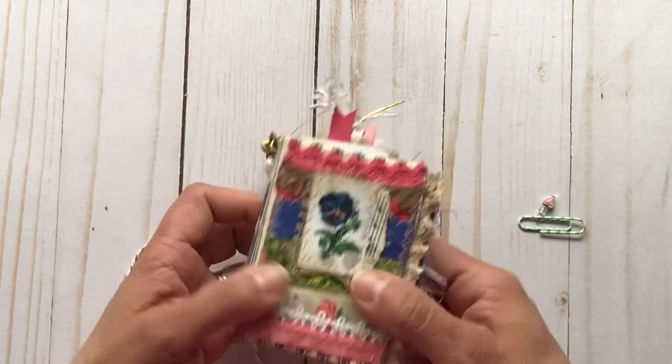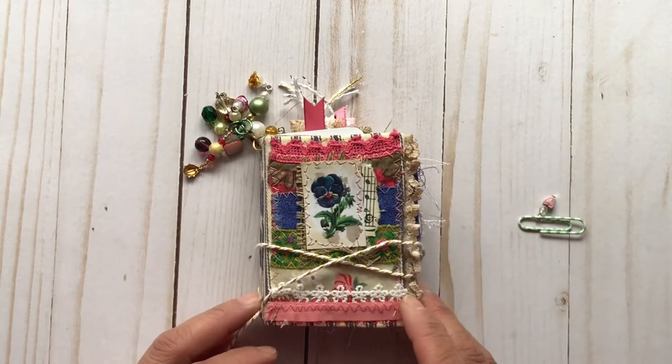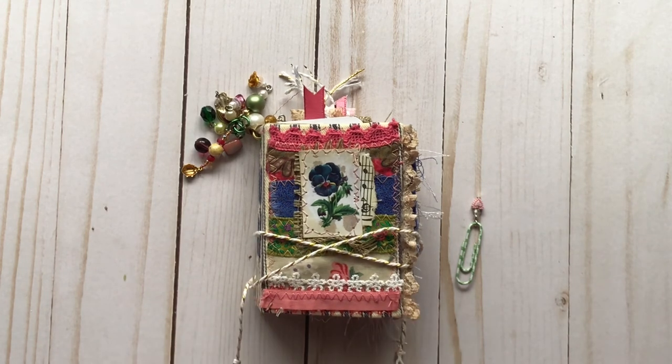And that is my little project share — design team project share for this month. Check me out again next month; I'll have another project for you with one of her wonderful digi kits. Check out all the links below. This will be available in my Etsy shop and that link will be down below as well. Thanks so much for stopping by — talk to you next time!